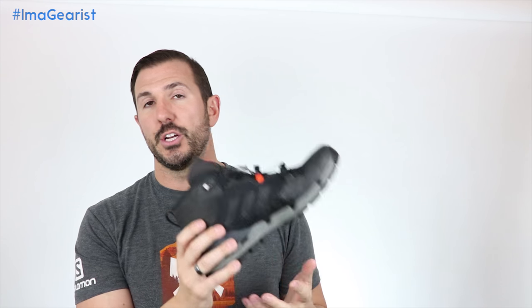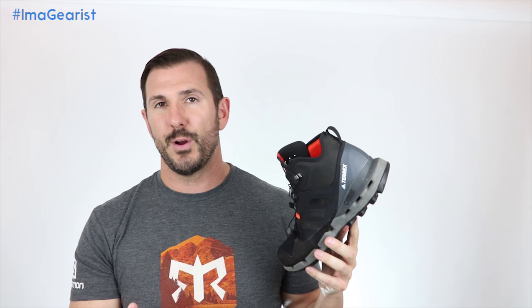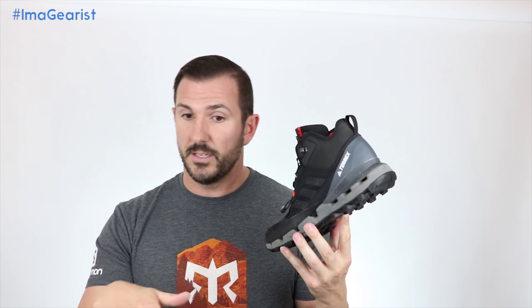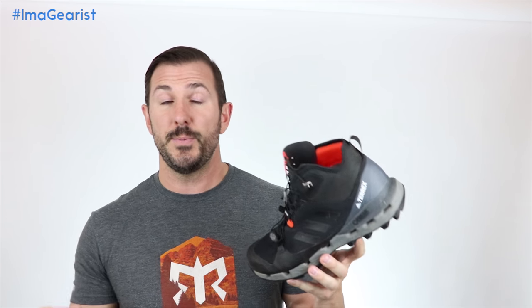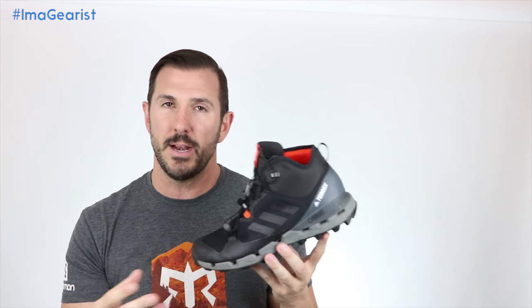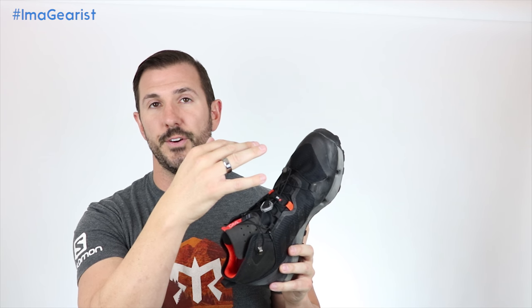The heel cup is a good thing — really solid and beefy. On off-camber terrain, on off-camber hikes and even some off-camber runs, I really noticed my heel acting as the steering point of the shoe and feeling great in that rear foot. Especially when you're doing a walking gait — which lands on the heel and rolls to the toe, as opposed to running which usually lands on the midfoot and rolls to the forefoot — this does a nice job of keeping things stable, starting in the rear foot and rolling forward to the midfoot and forefoot.